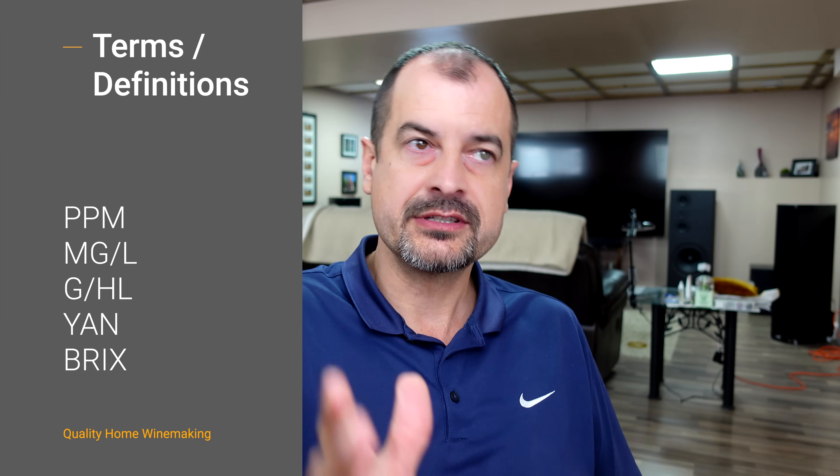At the end of the video, if you don't understand, leave a comment. Leave me some hate for not delivering on my promise. Before we get into yeast nutrients and which nutrient to pick, there are a couple of units of measure and terms we're going to use that I want to make sure you have a clear understanding of, so we're speaking the same language.